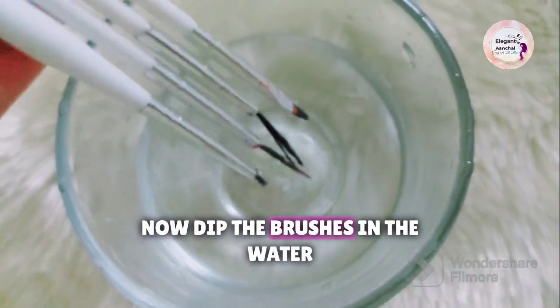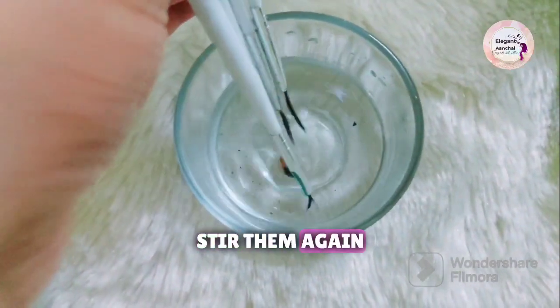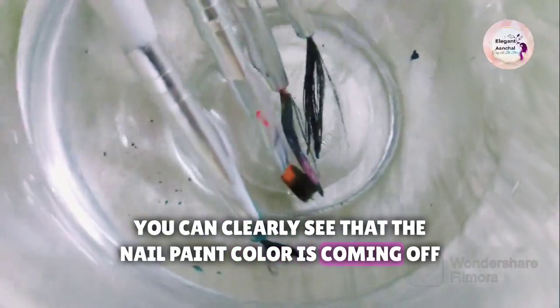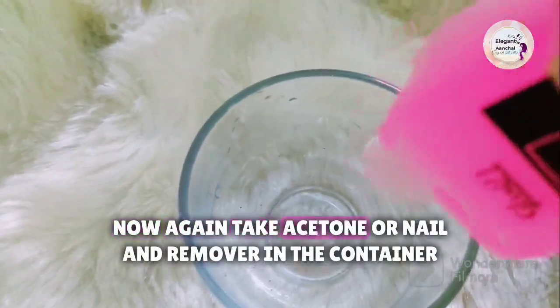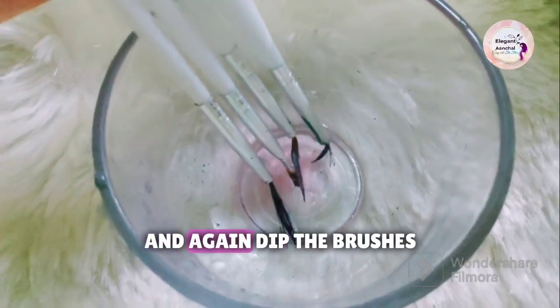Now dip the brushes in the water and stir them again. You can clearly see that the nail paint color is coming off the brushes. Now again take acetone or nail paint remover in the container and dip the brushes again.